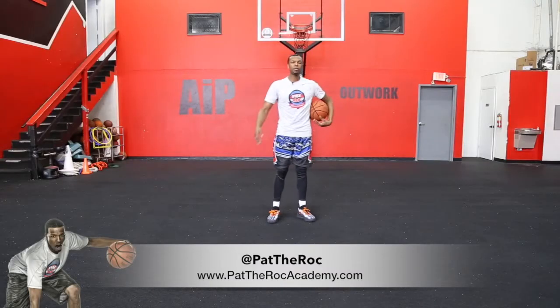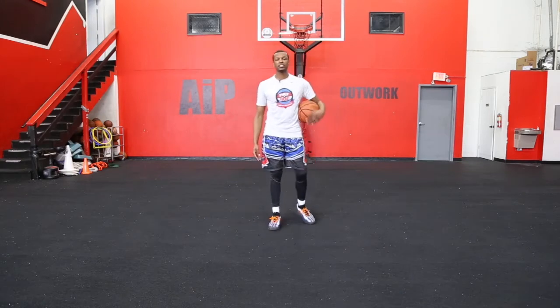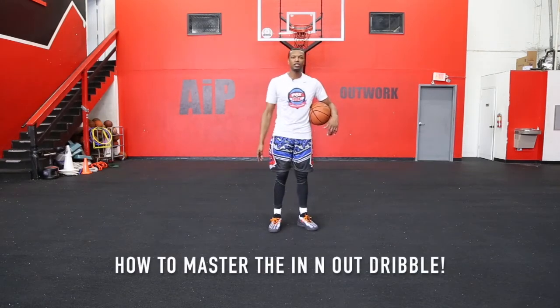What's going on? It's Patrick Robertson, a.k.a. Pat The Rock, the official trainer at the Pat The Rock Basketball Skills Academy, and today I'm going to show you how to master the in-and-out dribble.